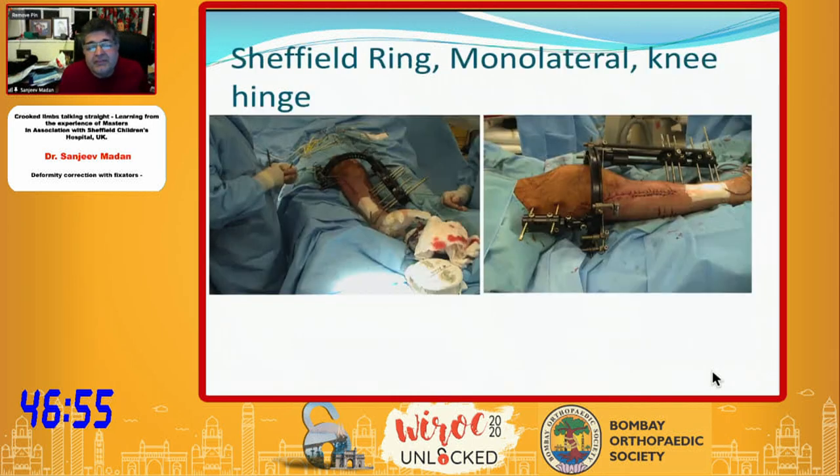The Sheffield ring fixator is a good one. It had a double ring stacked together and was later made in carbon fiber so you could do X-rays — it was very robust. My professor Saleh did mechanical testing of these. It was a very strong device for adult non-unions and segmental loss of bone, more useful in adults than children's cases because it could hold, distract, compress, and lengthen the leg.